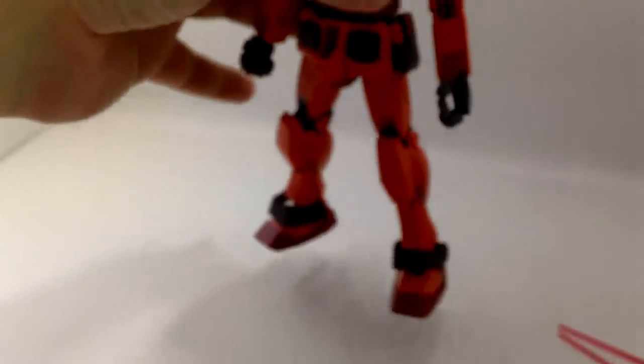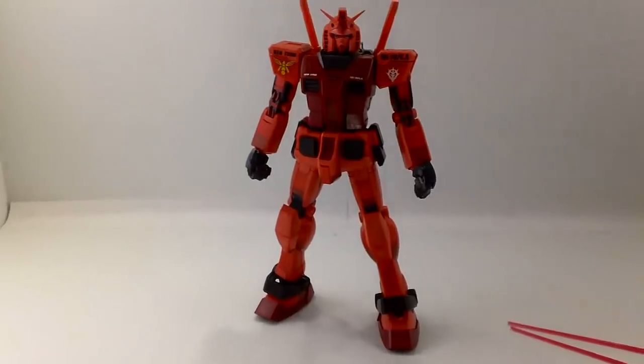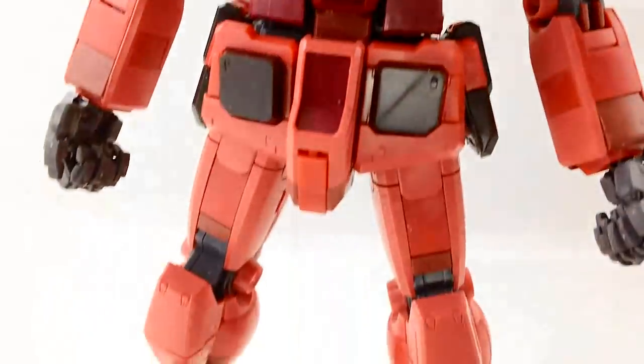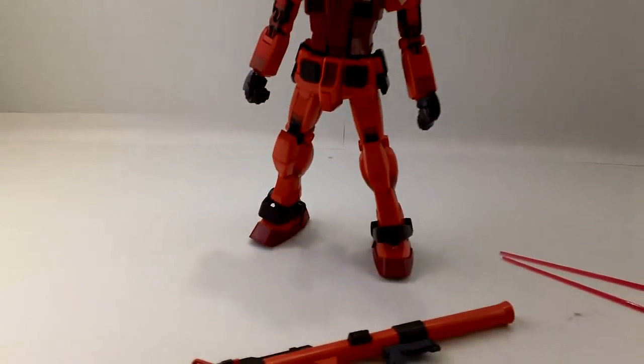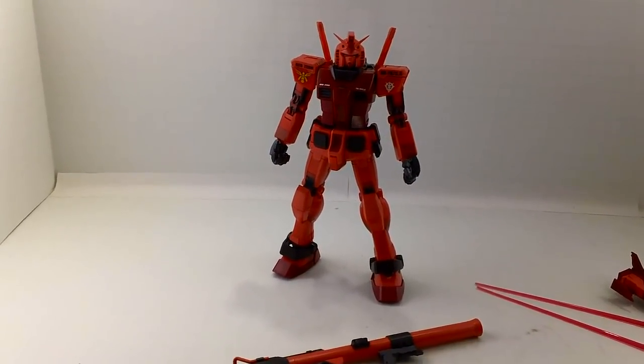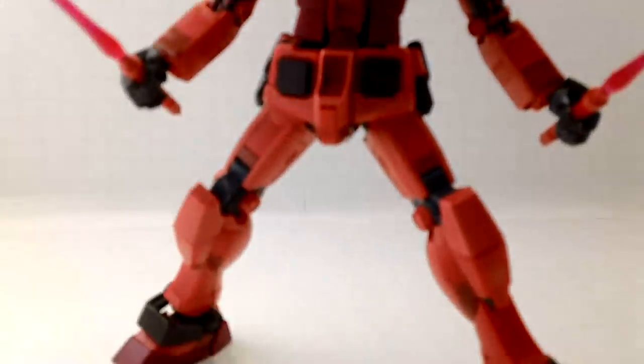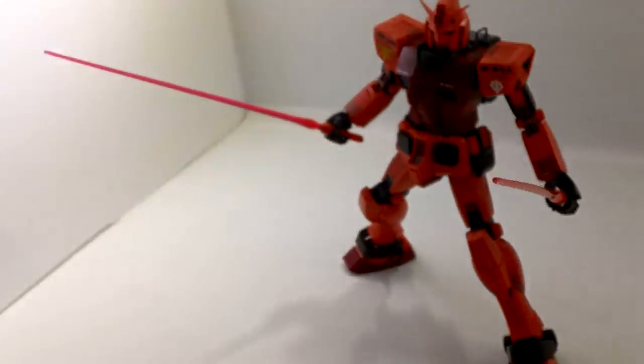I did use some of the copper stickers for the thrusters, but barely any. This is one of those kits that I didn't even do any lining on — it just looks better plain. It's got such a neat color variation, different things to look at. The waterslides are nice, but that's really all you need. You've also got the beam sabers as accessories.